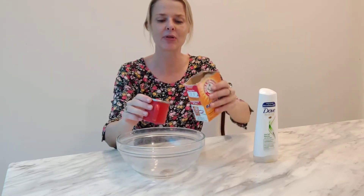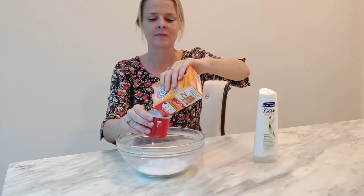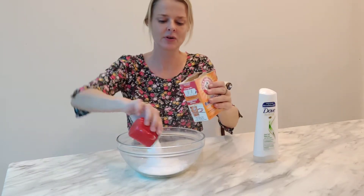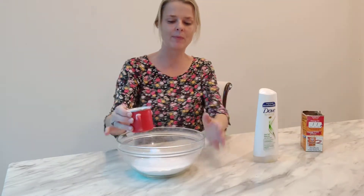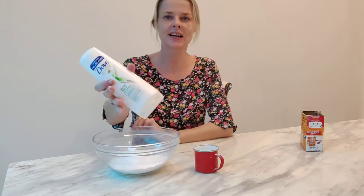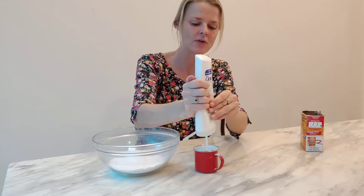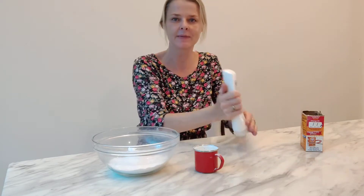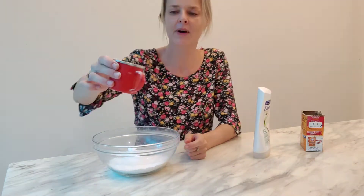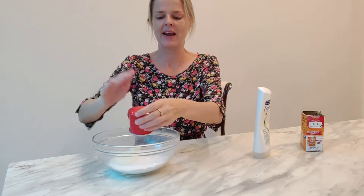The first thing you're going to do is get your cup and your bowl and pour three cups of baking soda. That nearly took the whole box! Then you're going to take your conditioner — I'm going to do only half a cup, so only go halfway. I'm going to pour that into the baking soda.